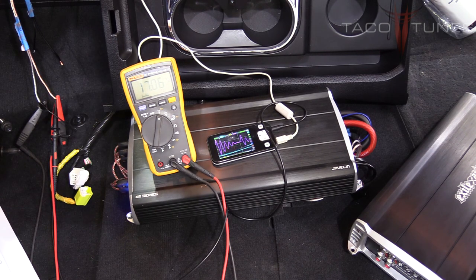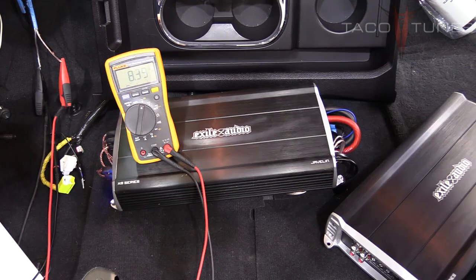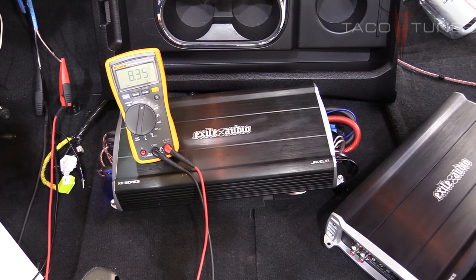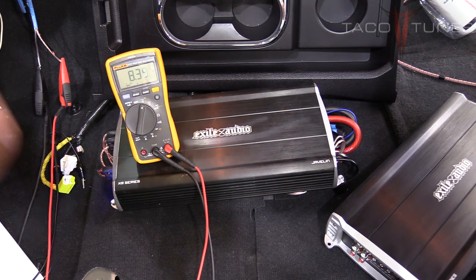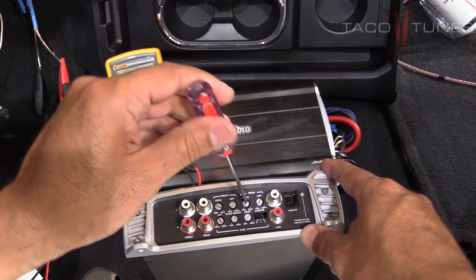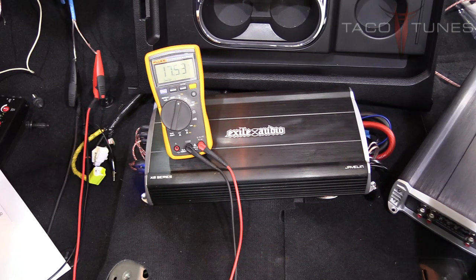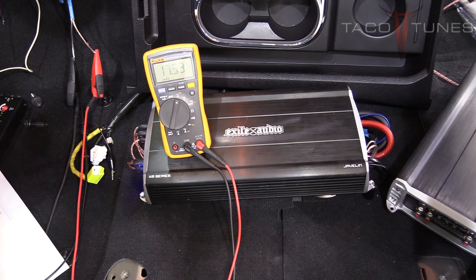Now performing the same steps for the rear doors. We put the test tone back to track number 6—the 1kHz negative 3dB test tone. We already have 8.3 volts from the amplifier. We're going to target 17.5 volts for the rear, so I'm turning the rear input sensitivity knob up. I've got just a hair over 17.5—we've set the input sensitivity for the rear speakers.